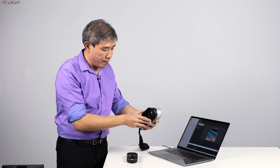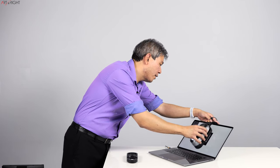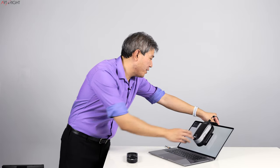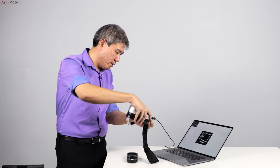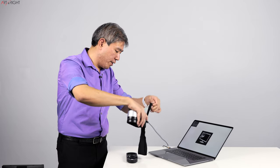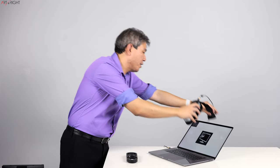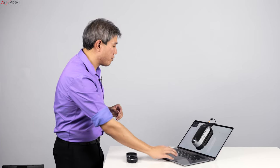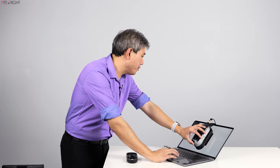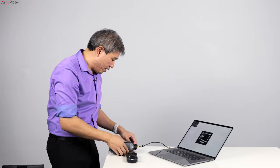I'm going to move my device, tilt my display backwards a little bit — this is going to put weight and strain on this laptop display. Let me adjust this counterweight a bit more. It probably makes more sense to adjust the counterweight before putting the device on the display. I'll keep it partially on the table so it doesn't put too much strain on the display itself. This is going to measure mostly the bottom part of the display — let me readjust.